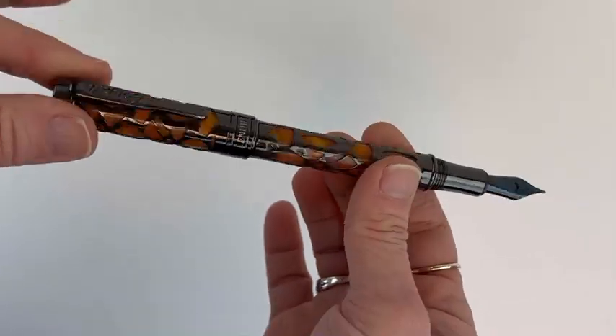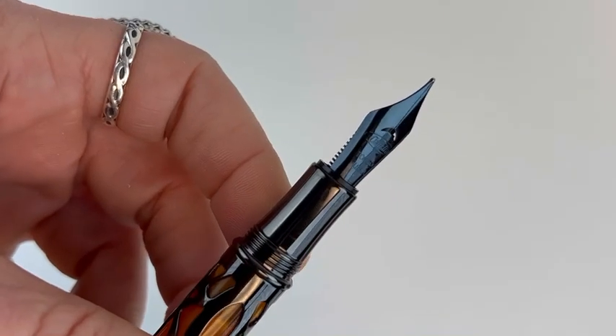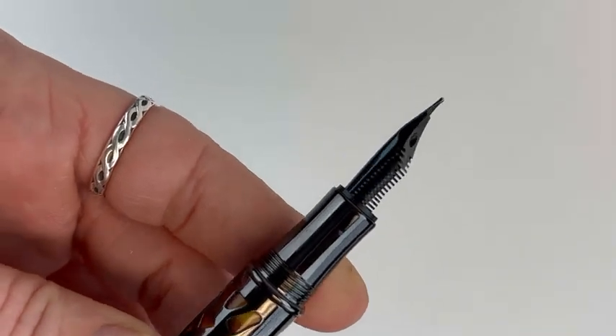These Deco Crest fountain pens are fitted with a stainless steel nib. As you can see at the very top, Conklin is engraved on that nib.